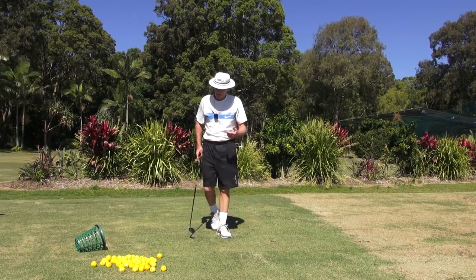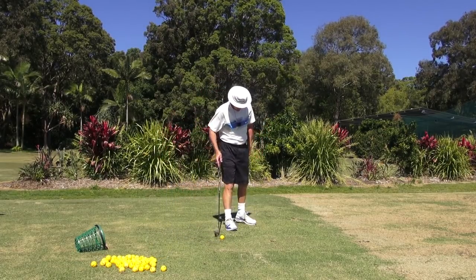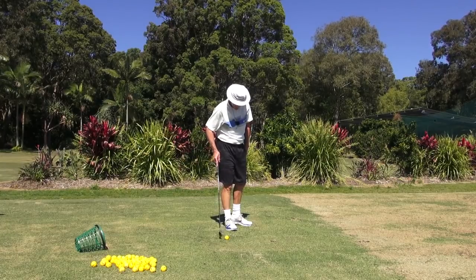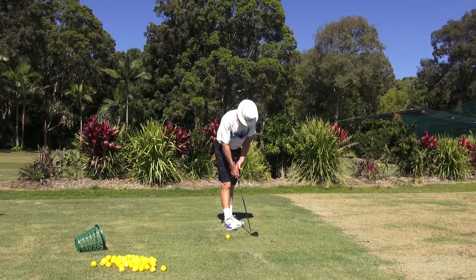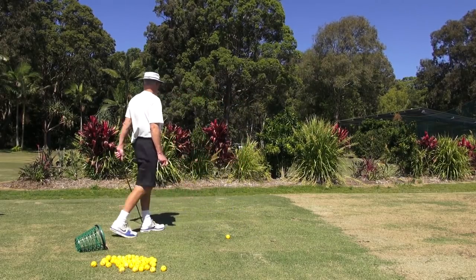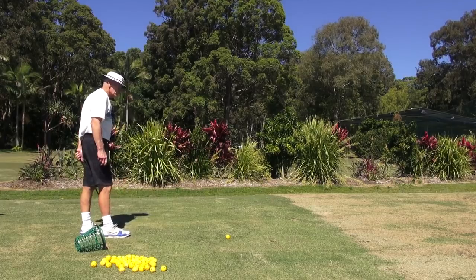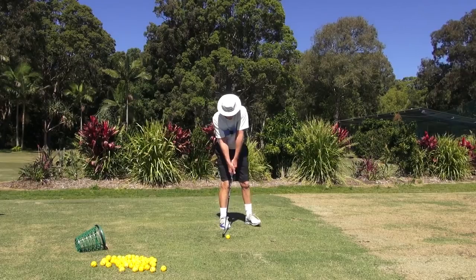The ball flight I was getting yesterday really prompted my buddy to just say 'Jay Hatch, what are you doing?' He knows I'm doing something every day, so it drives him nuts — he gets going and then tries something else. I don't want anybody to try a lot of things; I'm just doing this for myself. But I'm telling you the progress of what's happening is great.